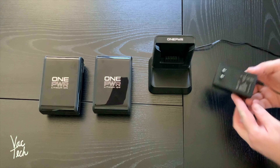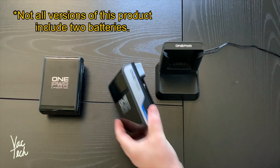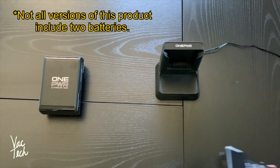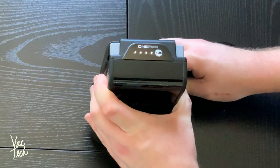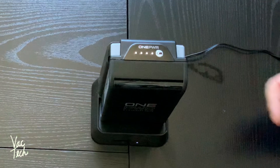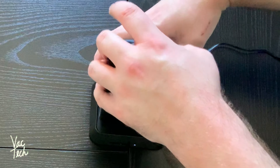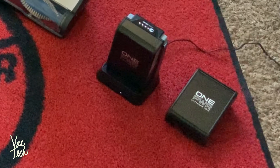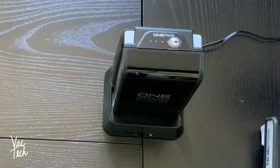This is the charging dock that it came with, and you just want to make sure you have room for this power brick wherever you plug it in. It comes with two batteries. This is the 4.0 Max, and to charge it, it just slots in here — it's really easy. It slots onto the vacuum the same way too, and it'll show you the charging status. Both of them are fully charged. When charging, it'll show a flashing indicator light and slowly build back up to fully charged.